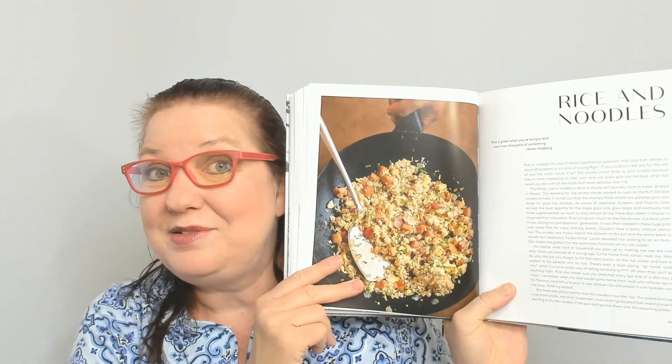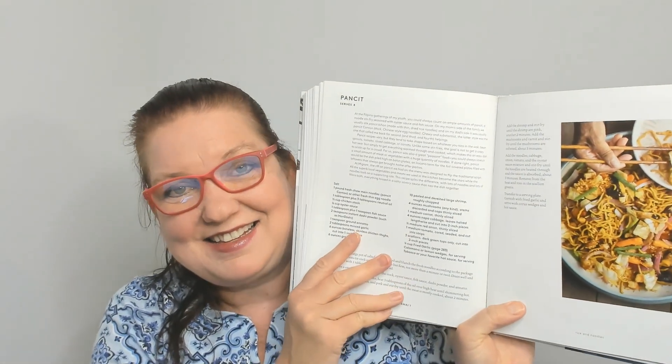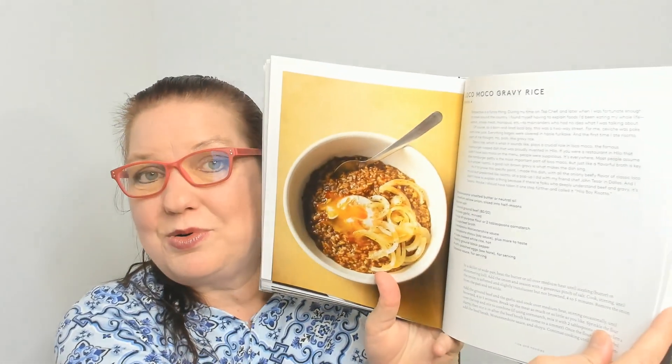Now we're in the Rice and Noodles chapter: rice, fried rice — my boyfriend's favorite meal, he'll do it with pork or shrimp or even vegetables. Here's chicken hekka with mushrooms, glass noodles, sesame oil, chicken thighs, brown sugar, onion, and baby corn. Something called Hoppin' Juan — instead of Hoppin' John, that's funny! Hawaiian ramen, dry mein, breakfast fried rice — that would be a great breakfast — and fried garlic noodles, which is what I want for dinner tonight. Also loco moco gravy rice.